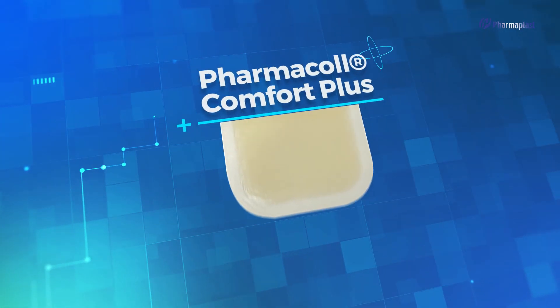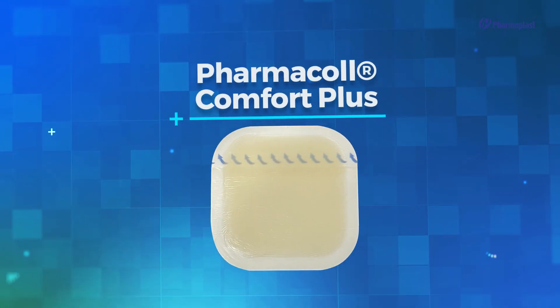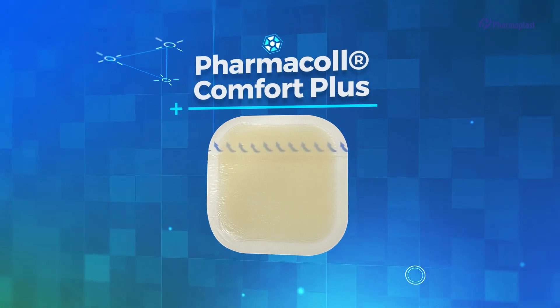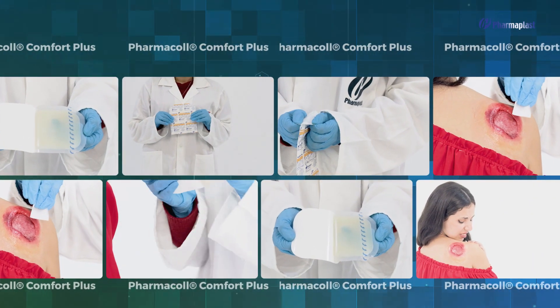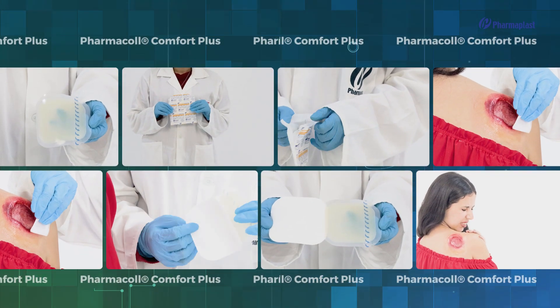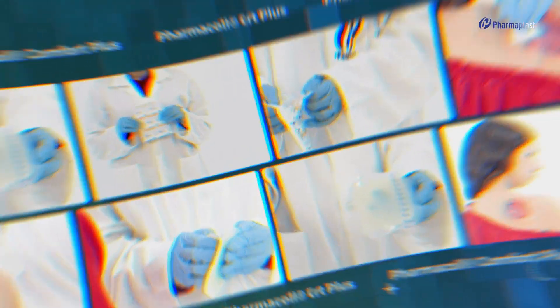Pharmacol Comfort Plus is a tapered edges hydrocolloid wound dressing that converts into gel when it comes in contact with wound fluid. In the following video we will explain its application, removal, and features.